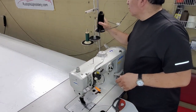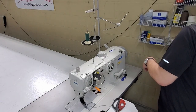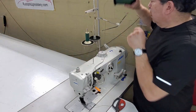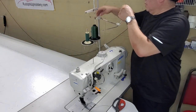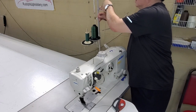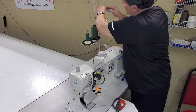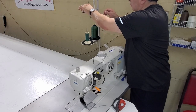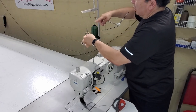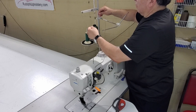What we'll do is put one of the old ones aside, put the new one on here, and then we'll just have to put it through one of these eyelets. Run it underneath the thread that's already there, and then we're going to tie a knot.